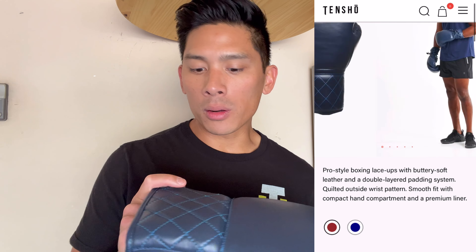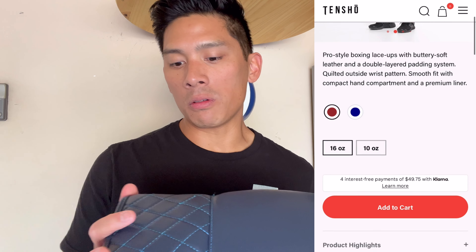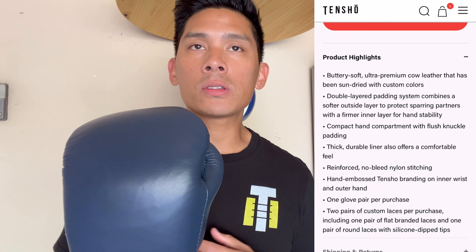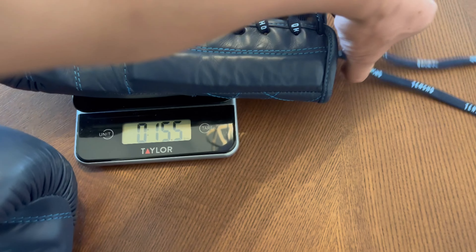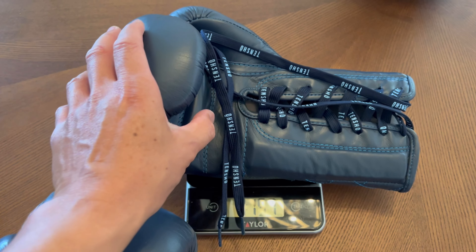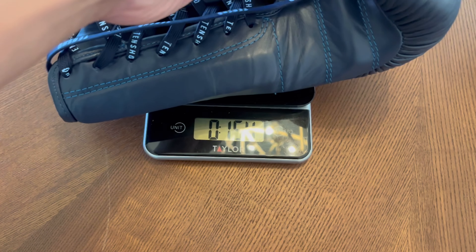This is going to be the second model of the Tensho brand gloves I've tried and done a review on. I did a review a while ago on the original Tensho Origins Gloves, which were really solid gloves. They reminded me of a Mexican style like a Reyes glove, with the padding being a little softer — more of a puncher style. The overall design had that angular, boxier look that Reyes has, rather than the rounded look that the Evolutions have. So I wanted to give these a shot and see how they perform.